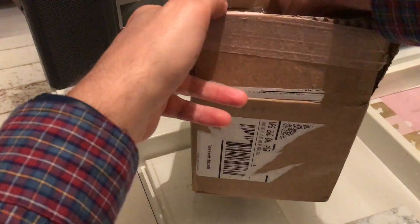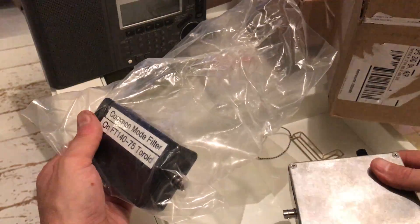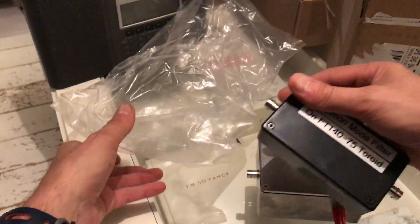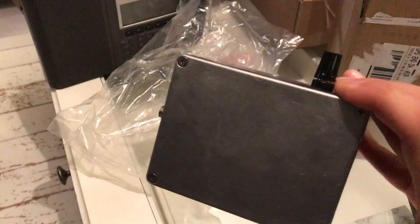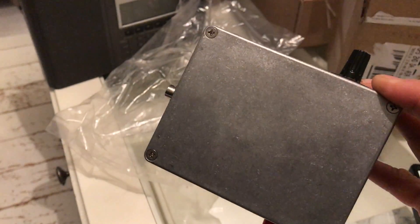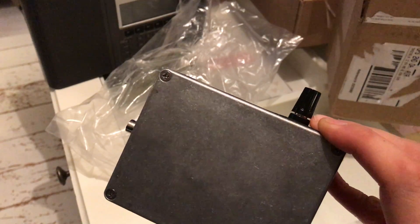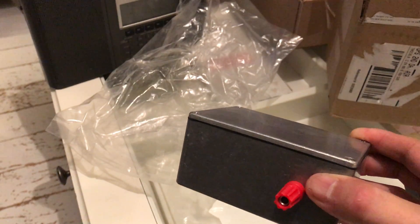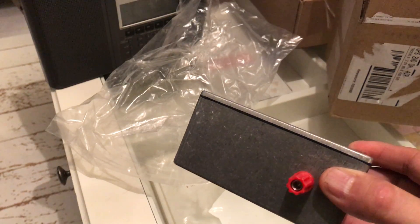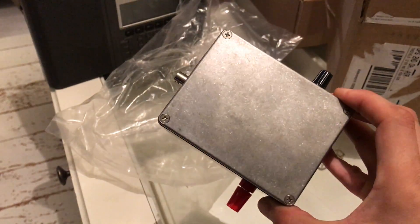It duly arrived a week ago. He also sent me a common mode choke. This is the matching transformer, and this is the common mode filter. The matching transformer is designed to match 450 ohms to 50 ohms — you attach the antenna to one side, earth the other side of the toroid, and then connect to the receiver. The toroid in here has a 1:33 transformer.